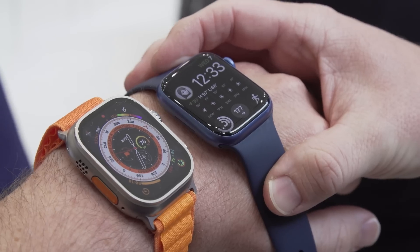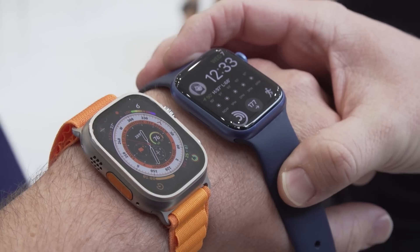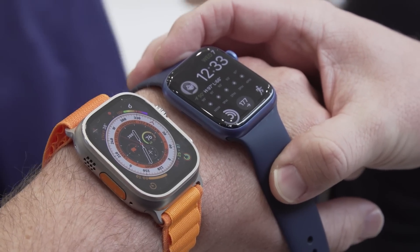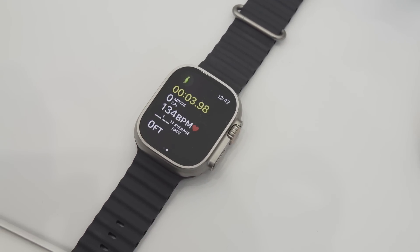The first thing that strikes you about the Apple Watch Ultra is how much bigger it is. It's significantly larger than the largest regular Apple Watch, and if you put them side by side, the Ultra is considerably larger. The bigger watch brings with it a host of upgrades due to the bigger size — first of all, there's a bigger display, which means you can fit more information right on the home screen.